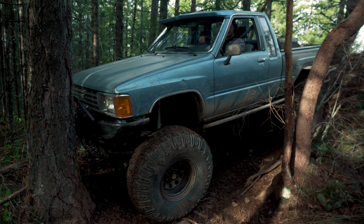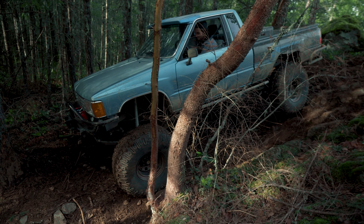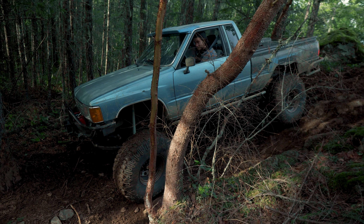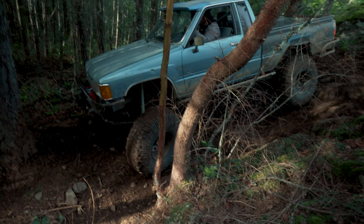Everything was feeling kind of stiff, and I was thinking maybe because the birfields are brand new, everything just hasn't gotten worn in yet. Nope — wasn't that. I had the truck in two-wheel drive for most of this maneuver just because steering was so difficult.